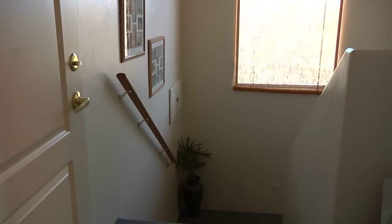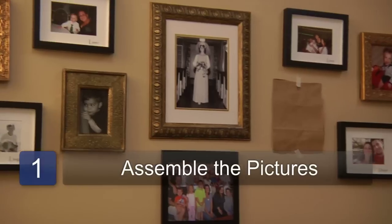One way to decorate a staircase wall is to hang photographs of your family. Step one is to assemble the pictures that you want to hang.